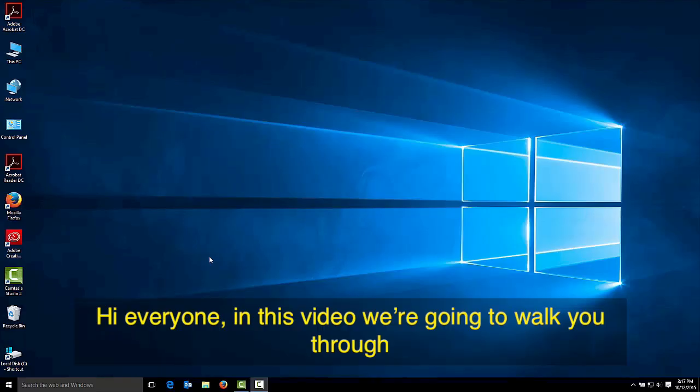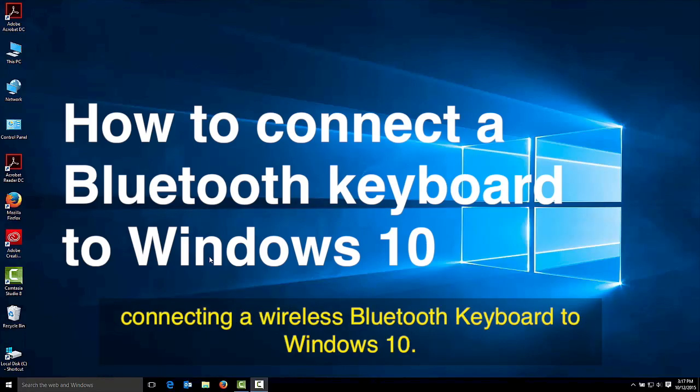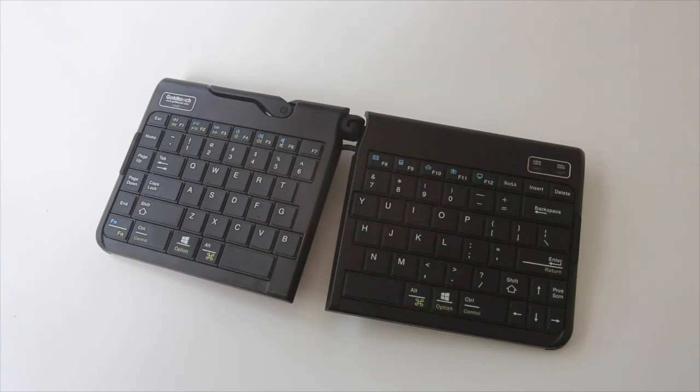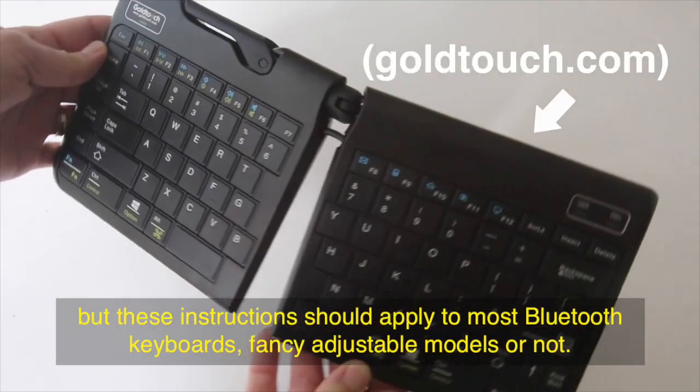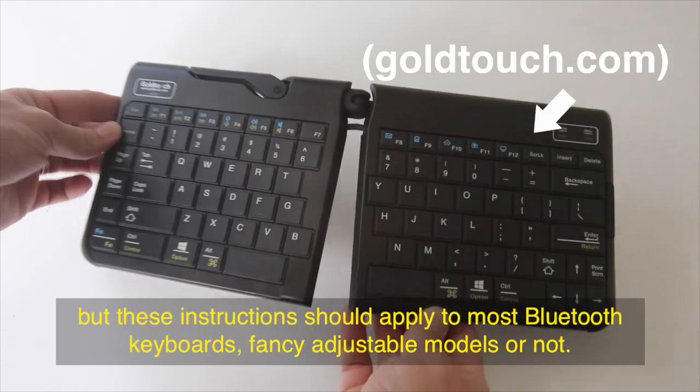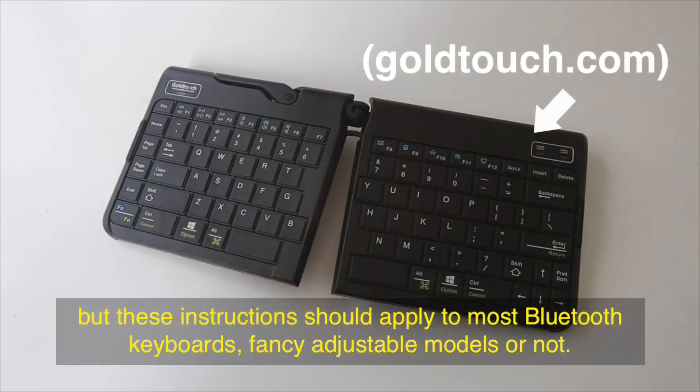Hi everyone. In this video we're going to walk you through connecting a wireless Bluetooth keyboard to Windows 10. In this case we've got a nice adjustable ergonomic keyboard from Goldtouch, but these instructions should apply to most Bluetooth keyboards, fancy adjustable models or not.